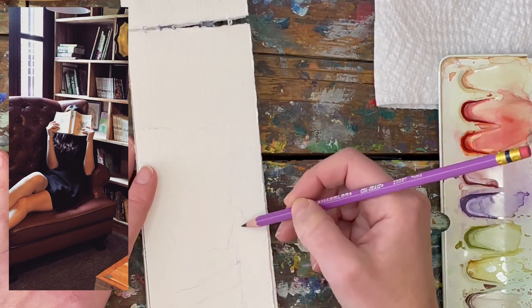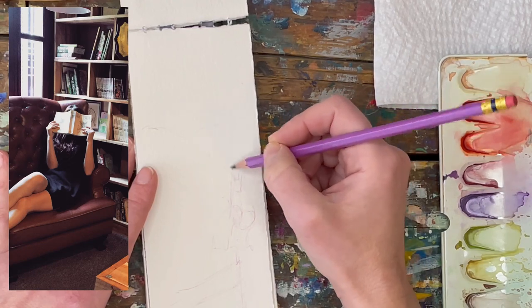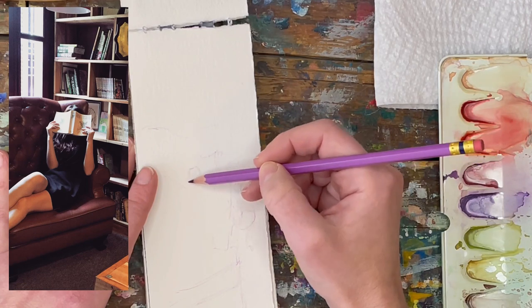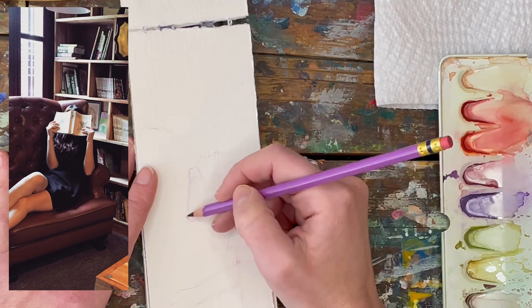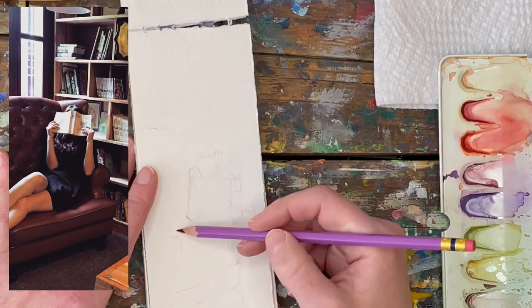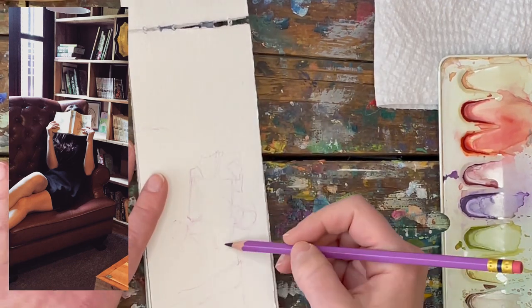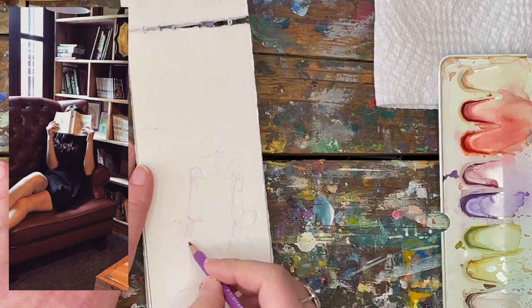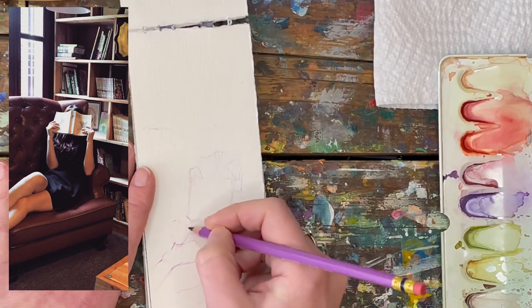To get started, I've pulled out a Prismacolor Colerase colored pencil in purple and I'm starting to sketch out this figure. I put a couple of dots down to give myself the scale first — how far the chair would extend down and up on the sketchbook page. I'm just starting with a really light touch, and once I figure out a line I'll give a bit more pressure to it.